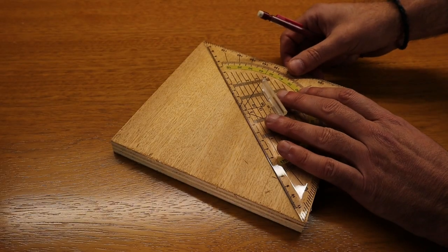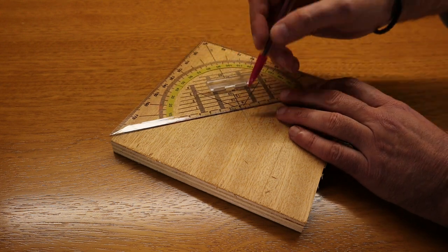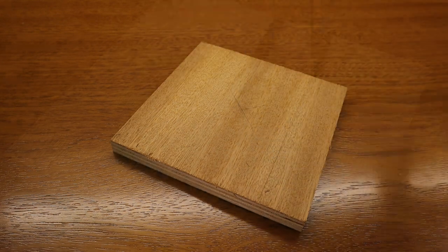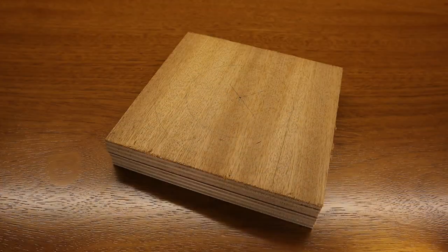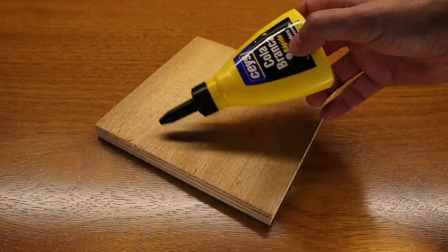For the base of the lamp I use two play wood boards. After finding the center I trace two circles — one with the diameter of the glass bell and the other with the diameter of the base. I join the two boards with wood glue.